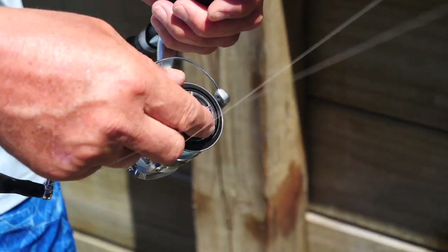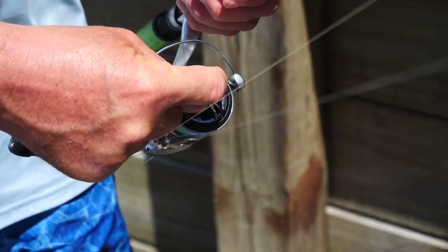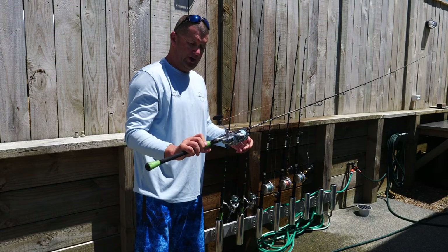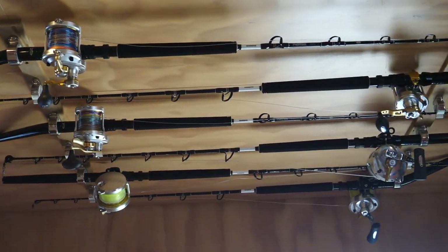That's all nice and dried off. Now we're going to just ease the drag right off again, so there's no pressure on it when we store it. And you want to store that rod in a nice, well-ventilated dry area.